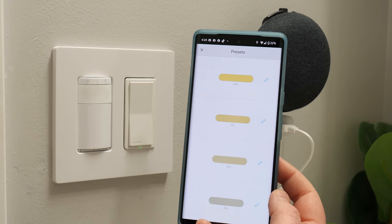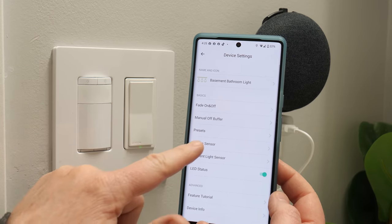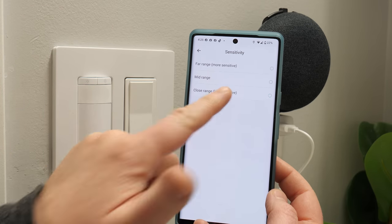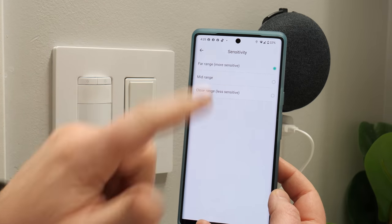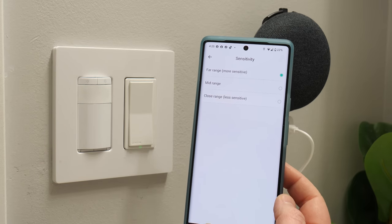Next you have presets, where you can adjust the different percent level presets. You also have the motion sensor presets — you can turn the motion sensor on or off, and change between far range, mid range, or close range. I like the far range. Let's do a more thorough test of the different sensitivity levels.